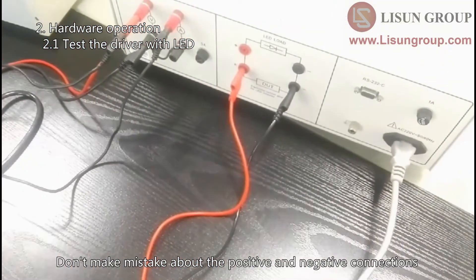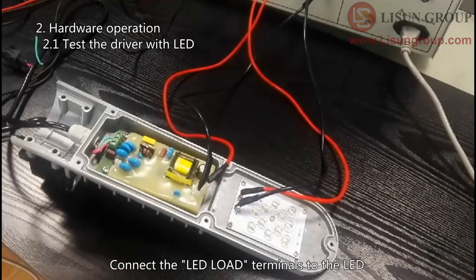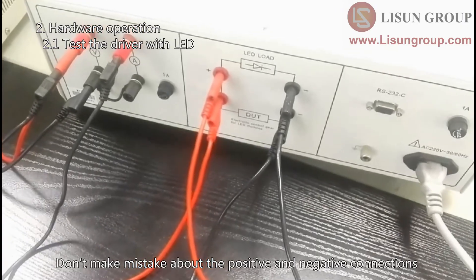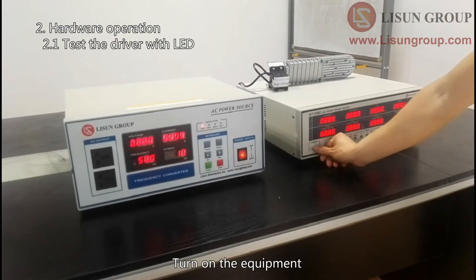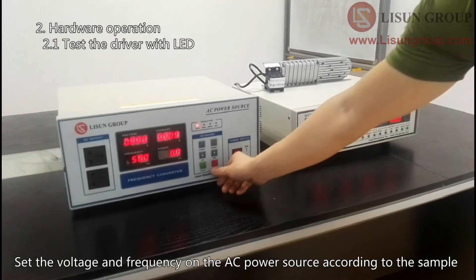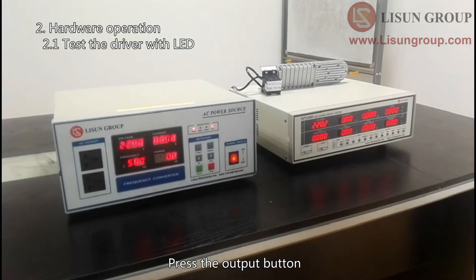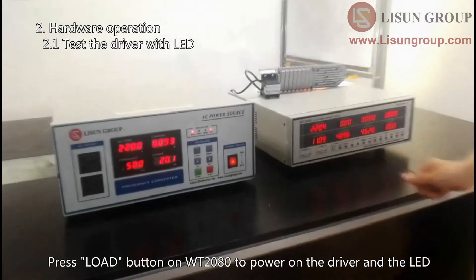Don't make mistakes about the positive and negative connections. Connect the LED load terminals to the LED — don't make mistakes about the positive and negative connections. Make sure all wiring is correct. Turn on the equipment. Set the voltage and frequency on the AC power source according to the sample, then press the output button. Press the load button on WT-2080 to power on the driver and the LED.